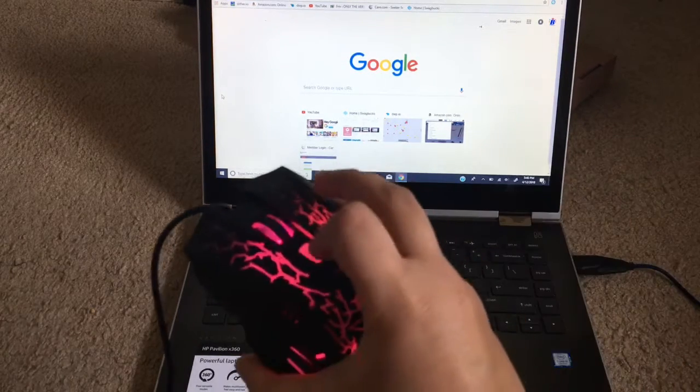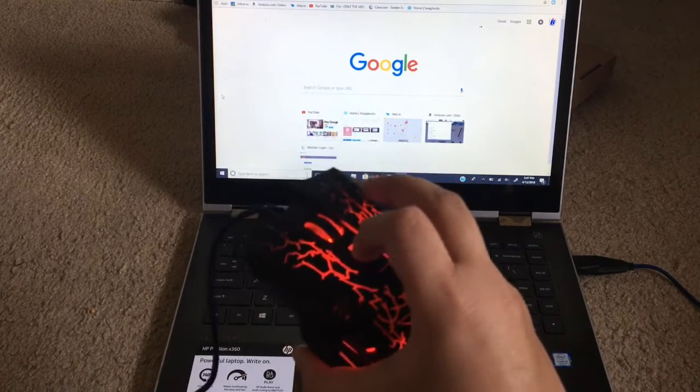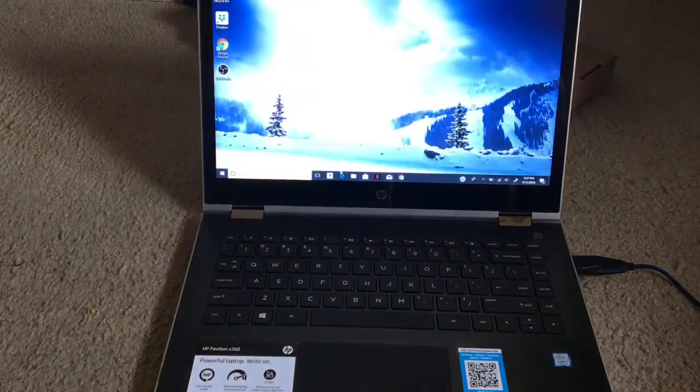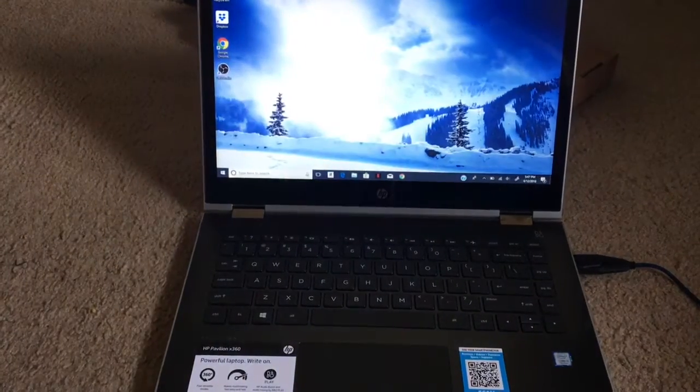Oh, you can have it flashing on and off or whatever this mode is. I'll have it on this mode. But yeah, this is a very good mouse — see you guys in the next video.